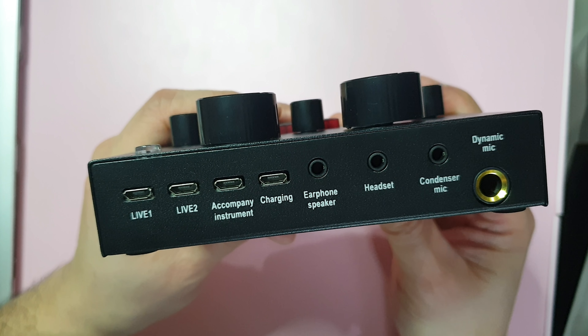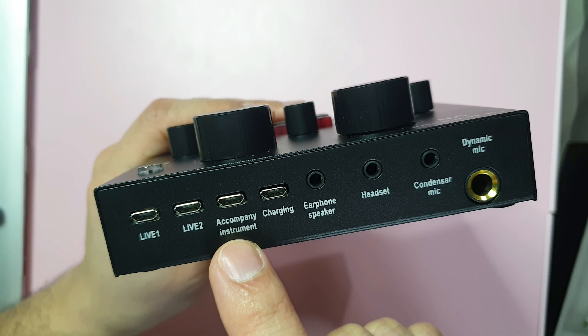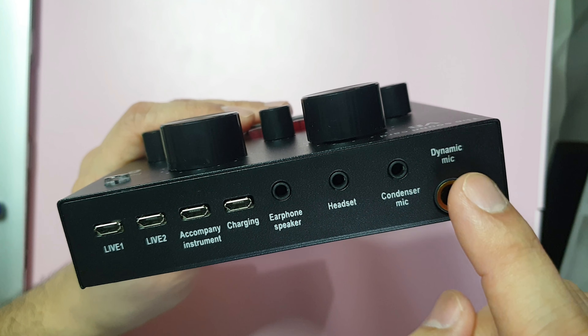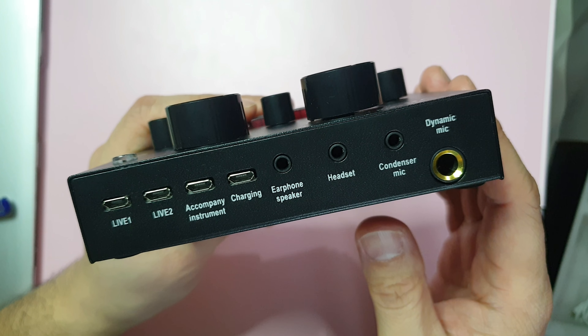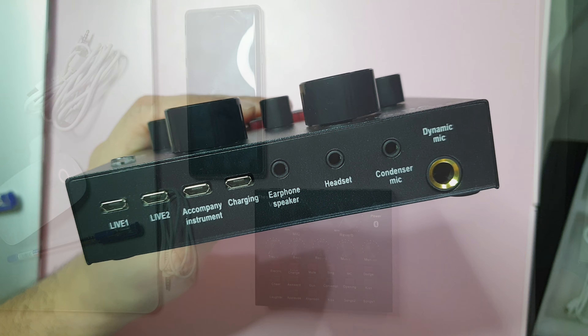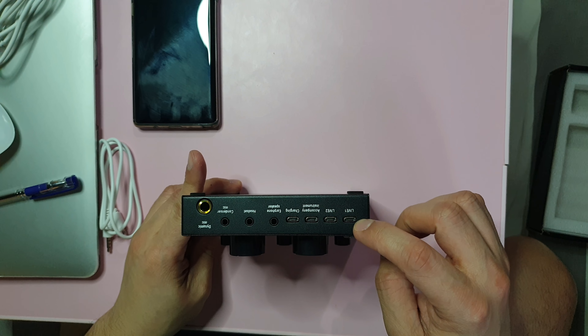Most importantly, here are the ports we need to know in order to connect everything. We have: Live 1, Live 2, Accompany/Instrument, Charging, Earphone, Speaker, Headset, Condenser Mic, and Dynamic Mic. I'll teach you guys how to connect each one.